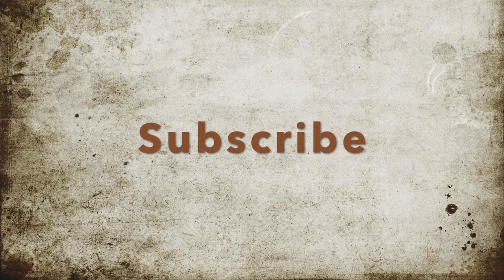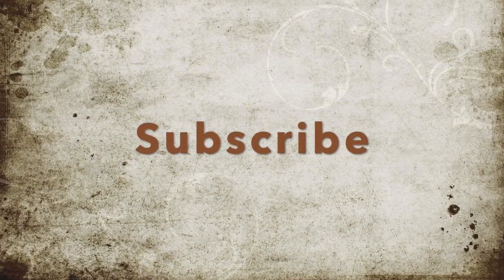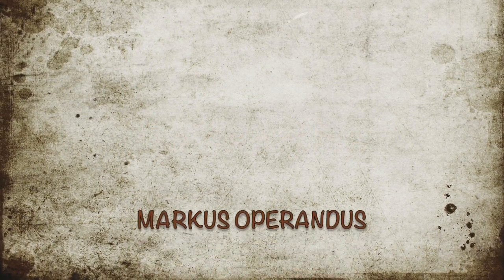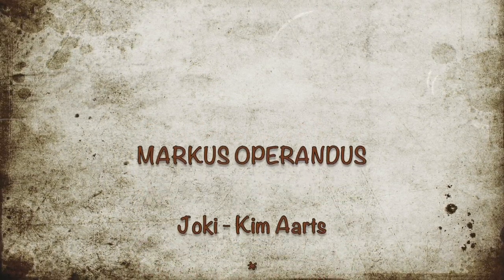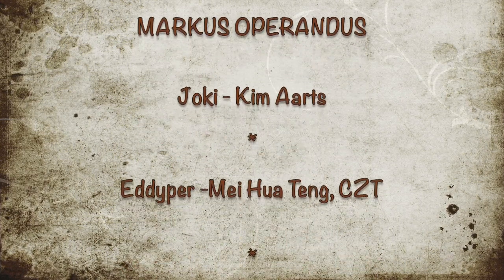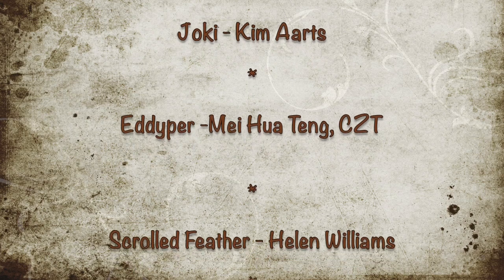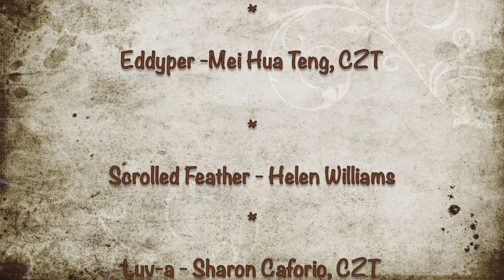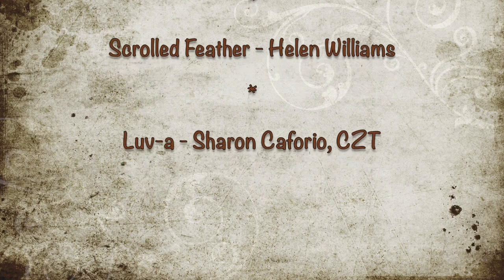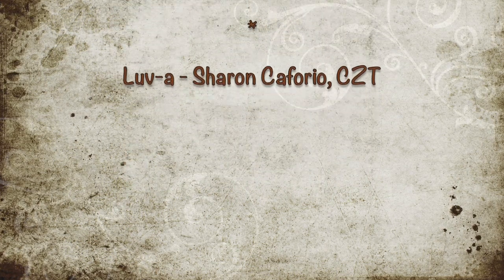If you haven't already subscribed to my channel, please do that so you don't miss out on future videos. Today we'll create a string using the Marcus Operandus and then I'll demonstrate how to draw Joki by Kim Arts, Oedipa by Mei Hua Teng CZT, Scrolled Feather by Helen Williams, and Lover by Sharon Cafforio CZT.